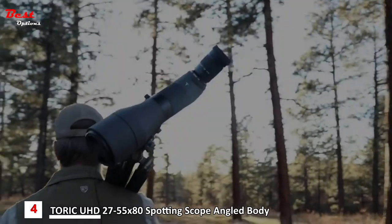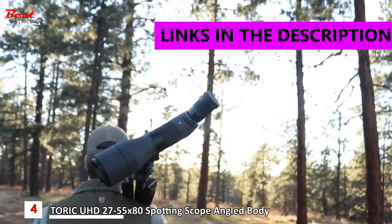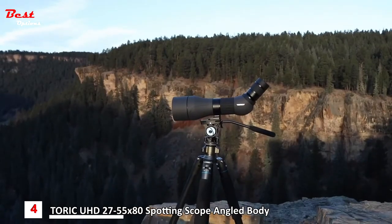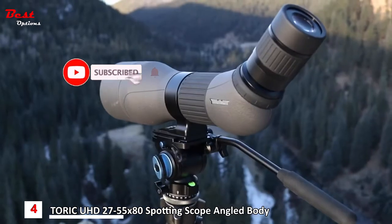This is the all-new Track Toric spotting scope, featuring high transmission glass and a fully multi-coated apochromatic optical system. This spotting scope is built to perform from first light until well after the sun sets. The lightweight aluminum and polycarbonate body construction makes this scope the hunter's choice.